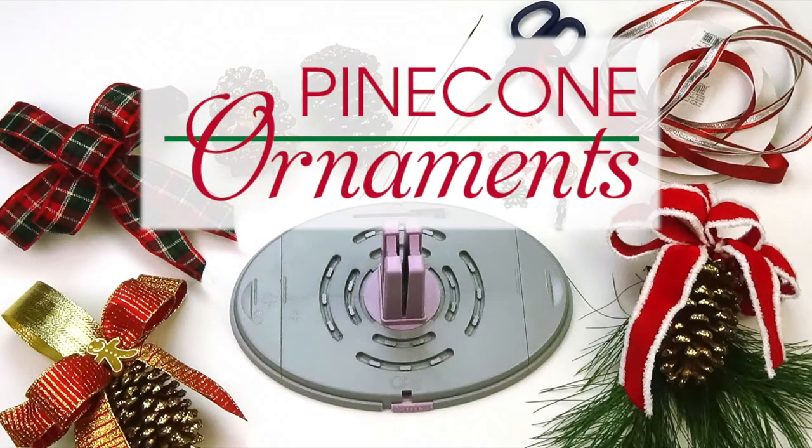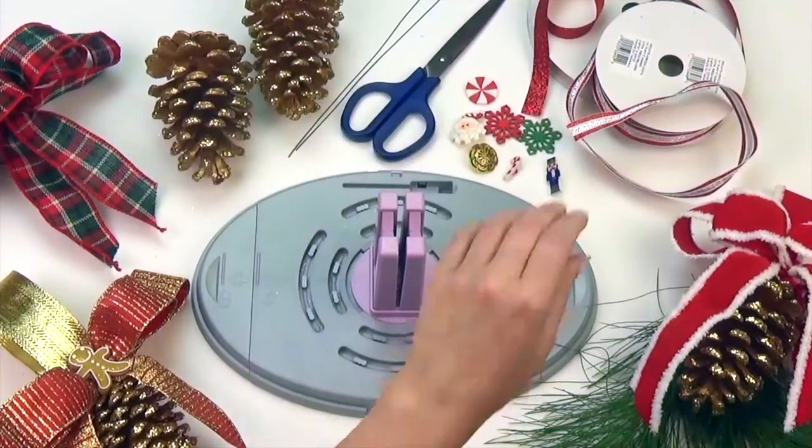Hi guys, Afra here with another BowGenius project. Today we will be making a pinecone ornament — a quick, simple project. Let's get started.